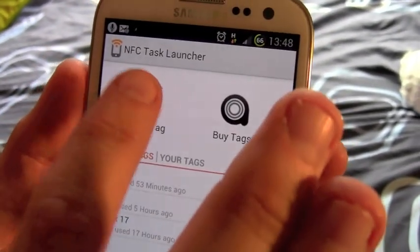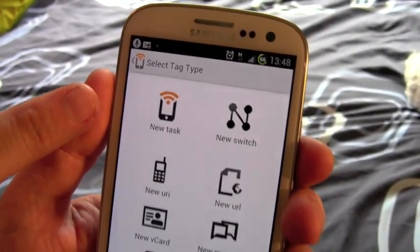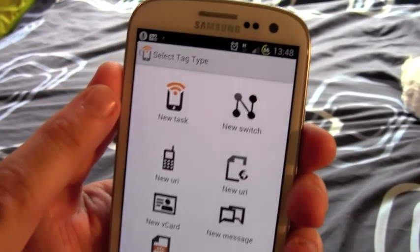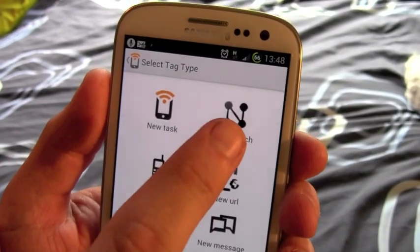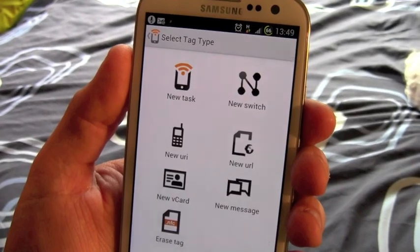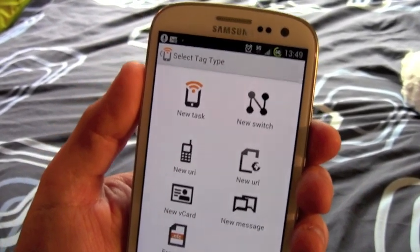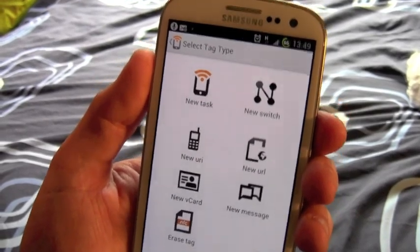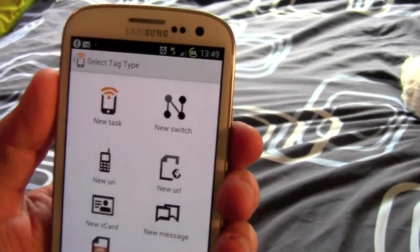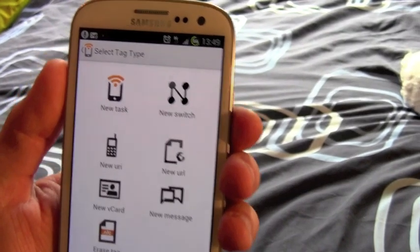You'd start off by making a new tag. You've got a choice of options: you can create a new task or a new switch. A switch means that when you swipe the phone in front of it once, it'll do one thing; when you swipe the phone in front of it again, it'll do another thing. For example, the first time you could get it to turn on your Wi-Fi and your Bluetooth, and the second time it'll turn it off.